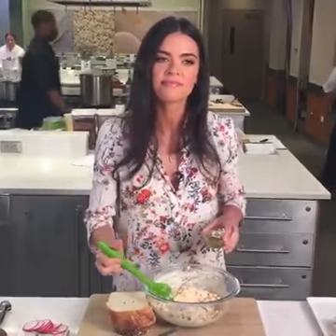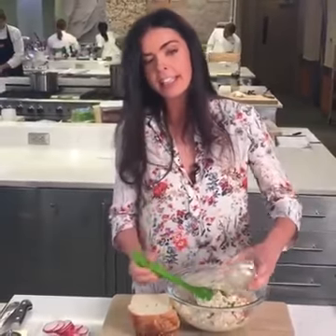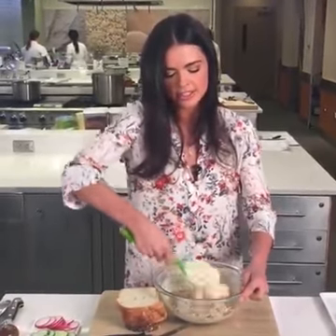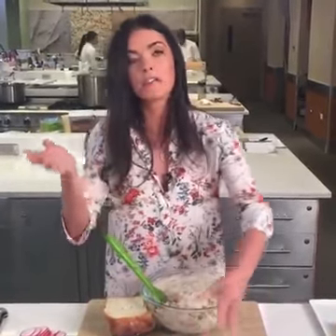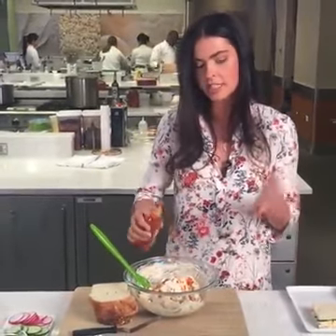Jean wants to know if we can use bacon bits — Jean, you're a genius! That sounds delicious, of course put some bacon bits in there. I'm going to add some sweet pickle relish. I really like the sweetness of these pickles next to that smoky cheddar and the saltiness and the onions — it really takes it to the next level. Then I add some onion powder. You could also put garlic powder, or even crab boil seasoning for a seafood spin. And a couple dashes of hot sauce — optional, make it as hot or not hot as you like.